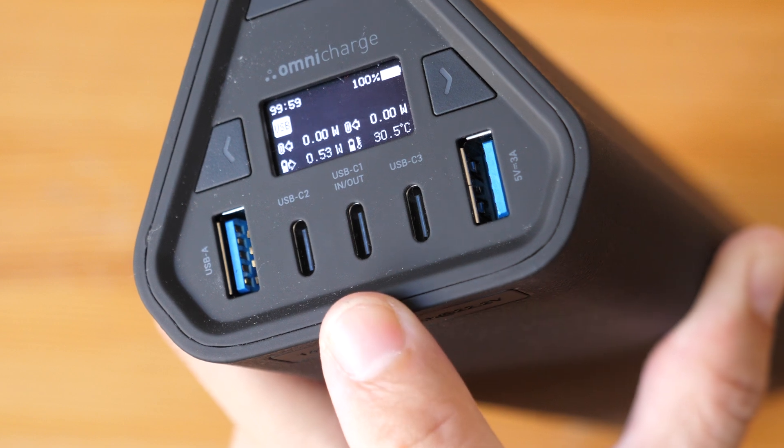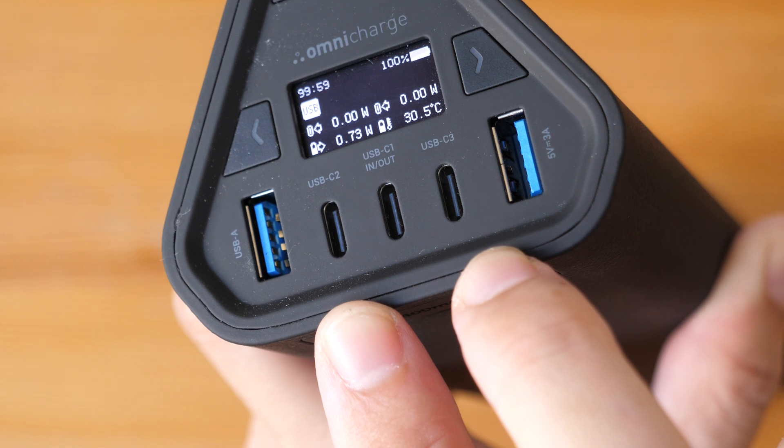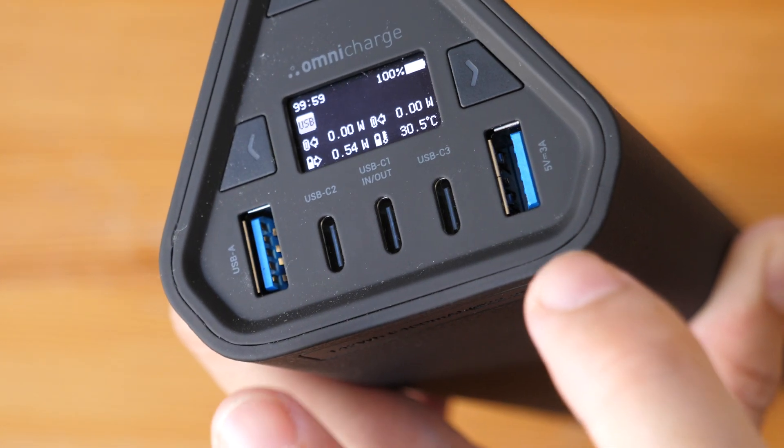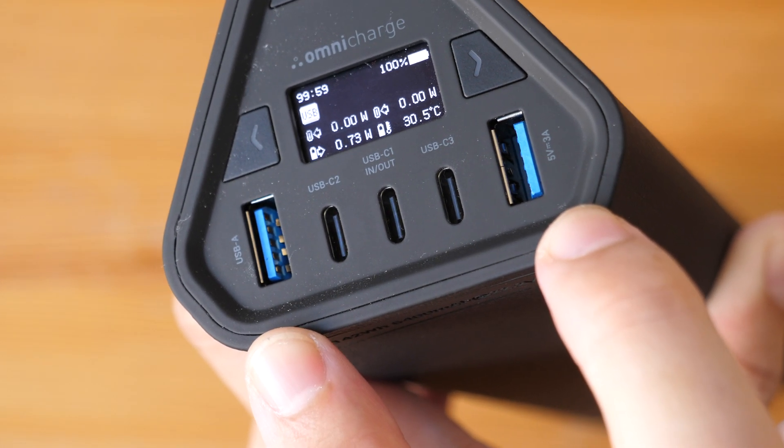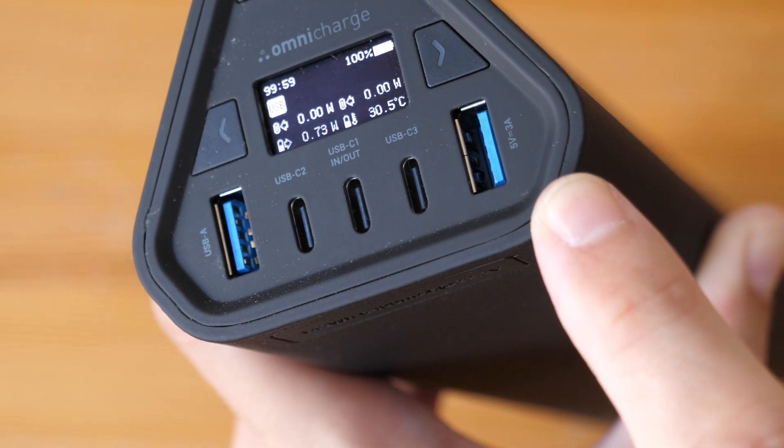This USB-C port can deliver 100W charging. These two can deliver 30W each, and these two USB-A ports can deliver 18W each. The total combined output is 150W.